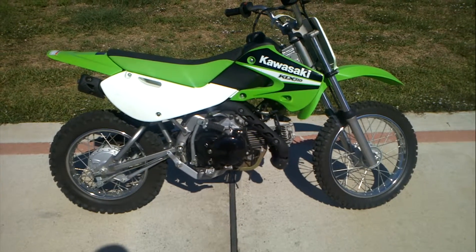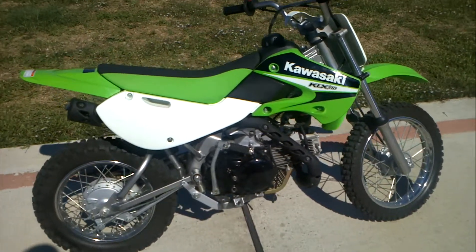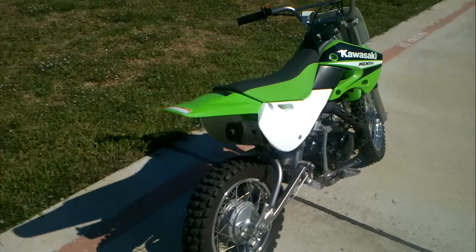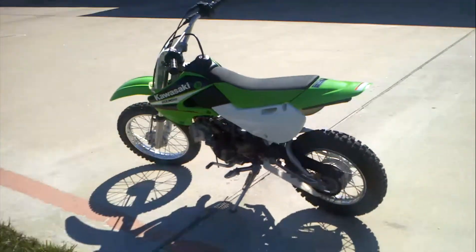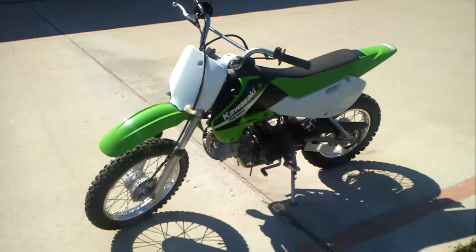Welcome to Mainland Cycle Center's pre-owned vehicle department. This is a 2006 pre-owned Kawasaki KLX 110. This bike is very nice and has very, very little riding time on it — just wasn't ridden a whole lot at all.